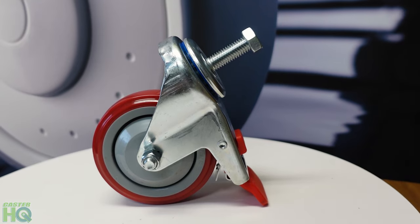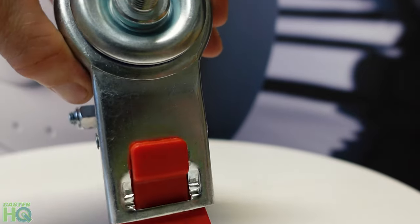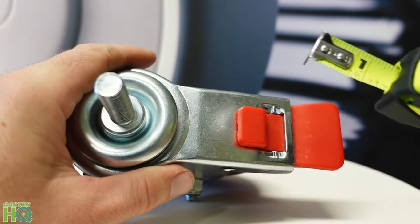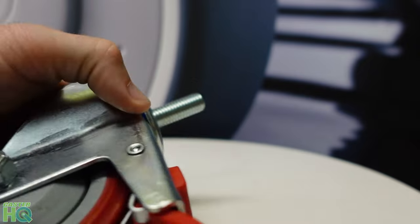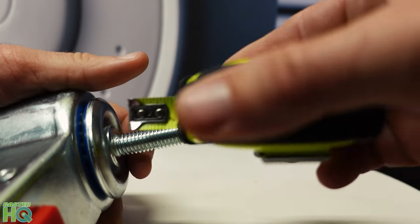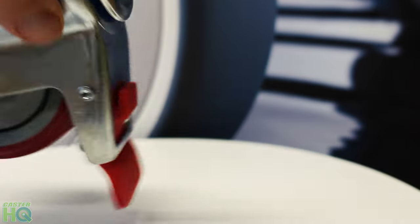Let's measure a stem caster. We want to measure the diameter and the length of the stem, and then we'll go on our website and be able to find that exact stem caster. To start, go ahead and remove the nut if you have one on there. Now we want to measure the diameter, which is the width of the stem. We are right at half an inch. Then we're going to measure the length — this should be an inch and a half. I'm going to measure from the base right here where the threads start to the tip. You'll see that this is an inch and a half. So now we know the width is half inch and the length is inch and a half.